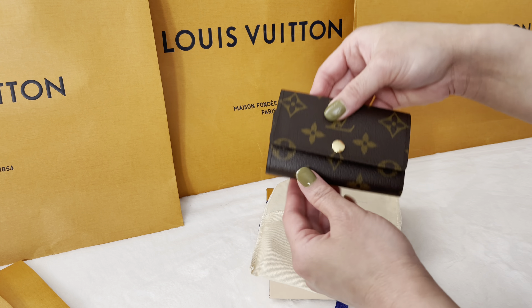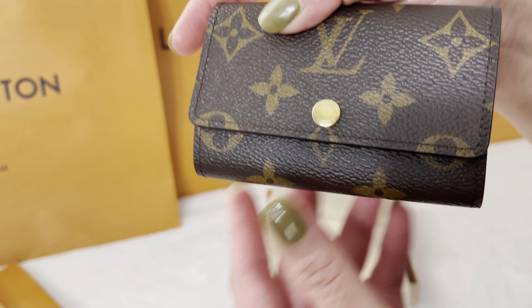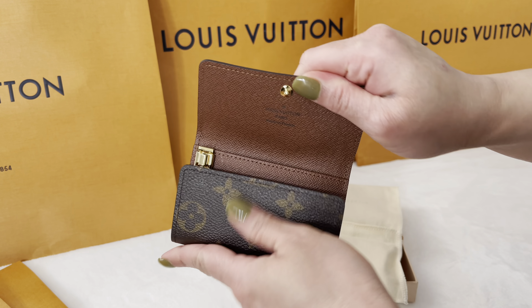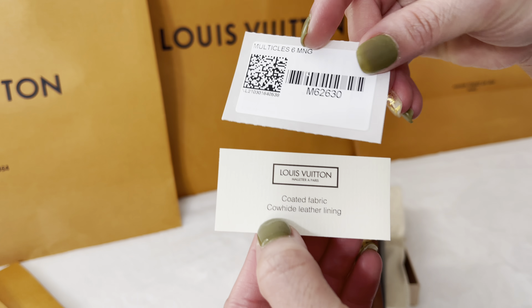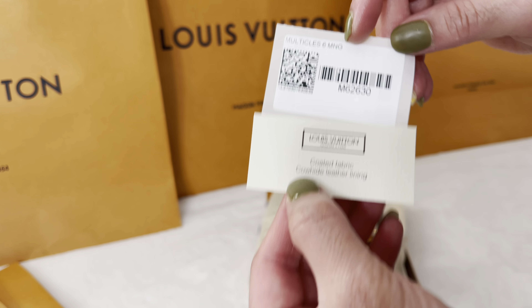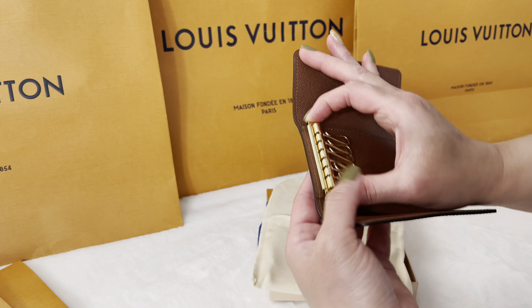Let's see how many things I can put in this bag. First I'm putting 10 cards into it, and you can see there is still a lot of space left. Then I'm putting a travel size perfume into it, but you can also put lipstick or any lip balm. This key pouch I will carry when I'm running around and I don't want to carry so much — just my card, one lip balm, and my key.